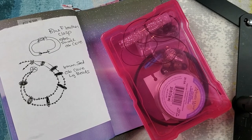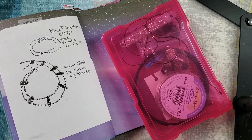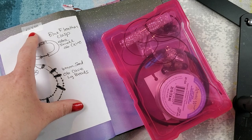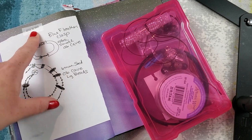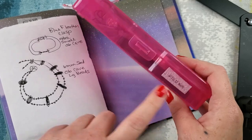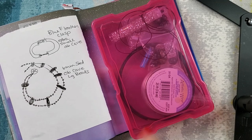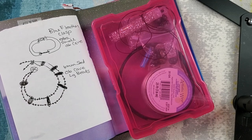Here we are on the mat. If you've been following along with me, you know I like to do my little design and then label it. This one is June 12, 1665. I've got my little beads here and I'm going to pull them out and get everything organized, and I'll tell you what we will be using for this project.